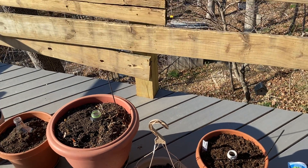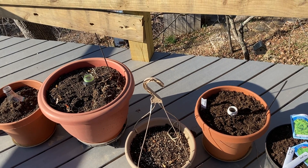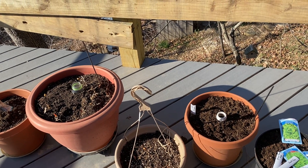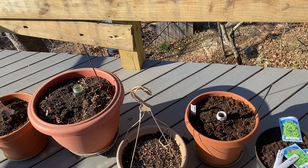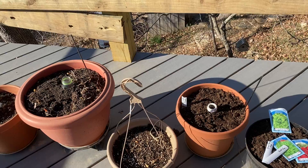That's currently under construction, but hopefully it'll get done soon. I've kept this pot garden on a deck for many decades now. I like it because I can control how it's being watered, and I can also access it easily.